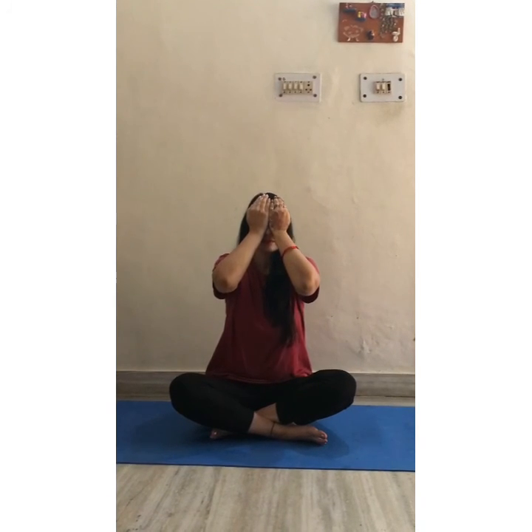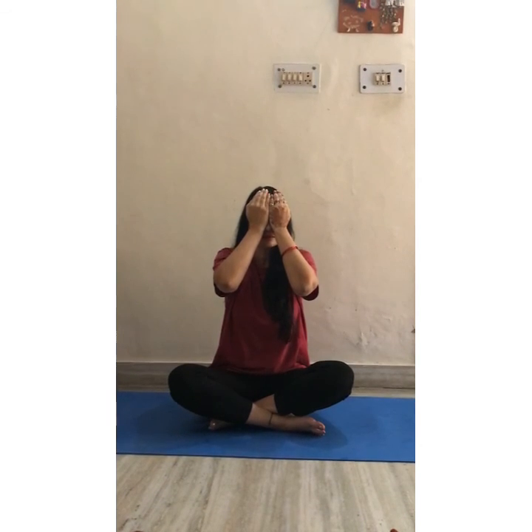Rub your palms and place them on your eyes. Breathe in, breathe out. Place your hands on your cheeks. Breathe in, breathe out. Relax yourself.